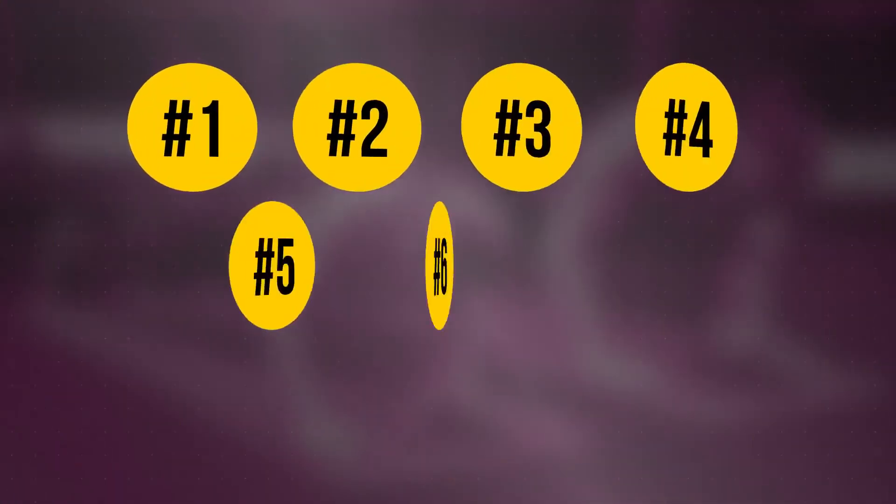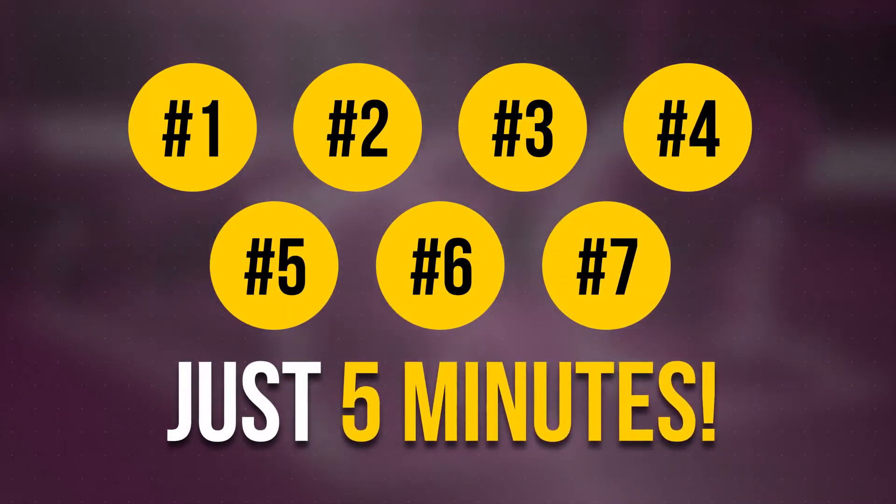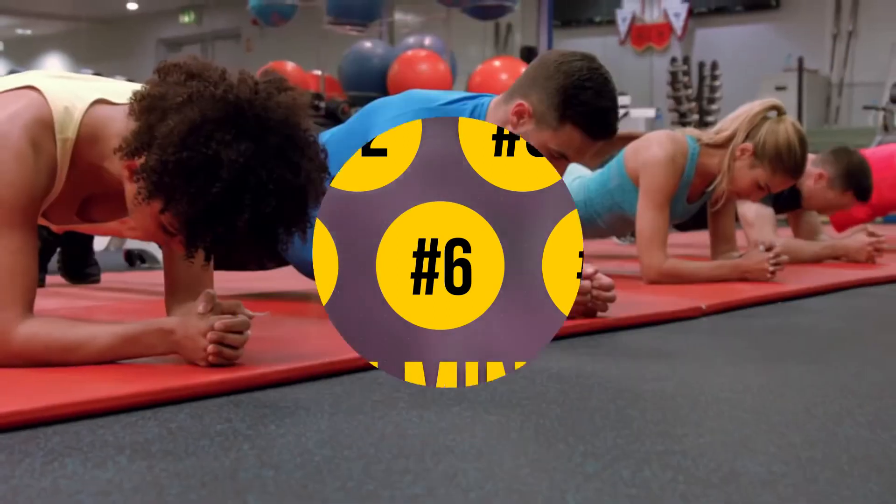These 7 simple exercises will take just 5 minutes of your time and will suit any level of physical condition, because they're all based on one phenomenal exercise: plank.